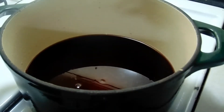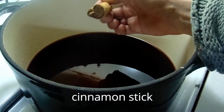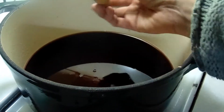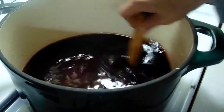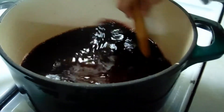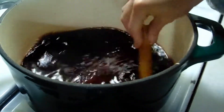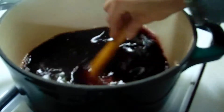Then the most important ingredient: a cinnamon stick. You have to make sure you get a certain kind of cinnamon — I can't remember what it's called, but we get it at the natural store in town. Then we're going to get it all mixed up, stir it up, and turn it on to low.